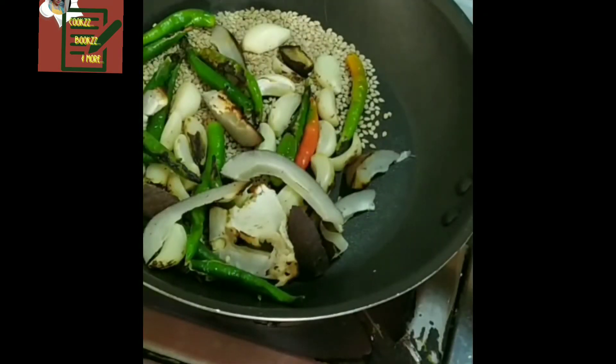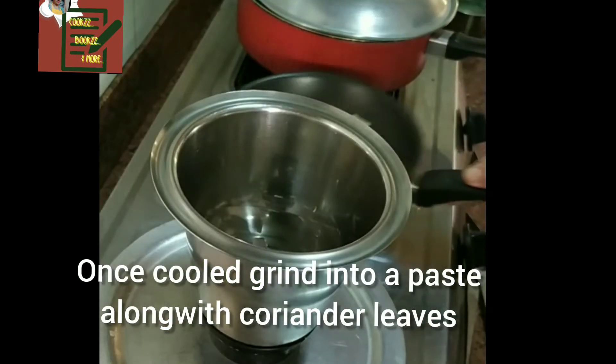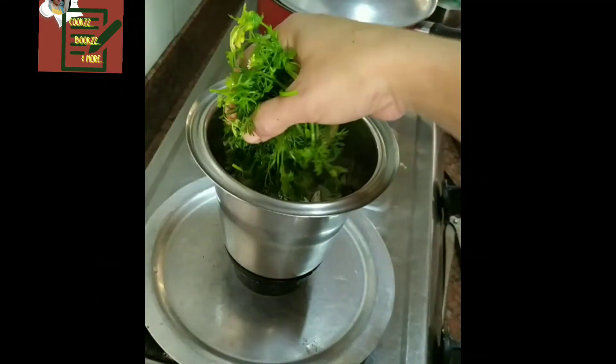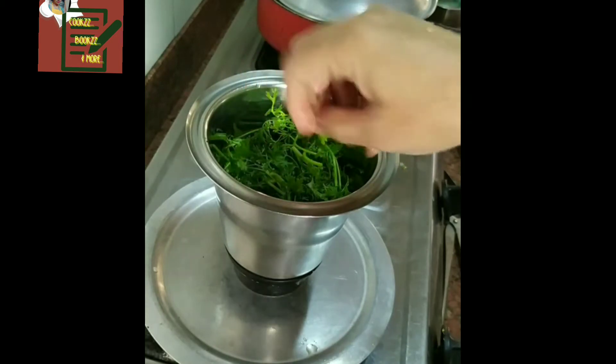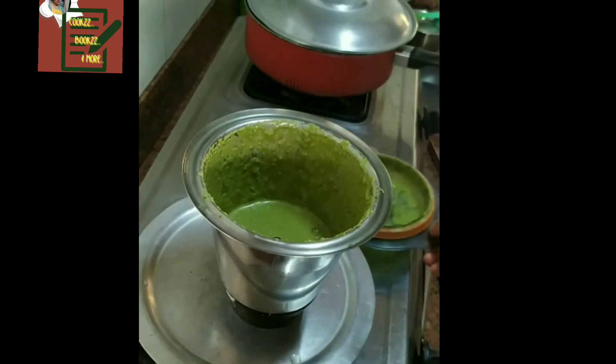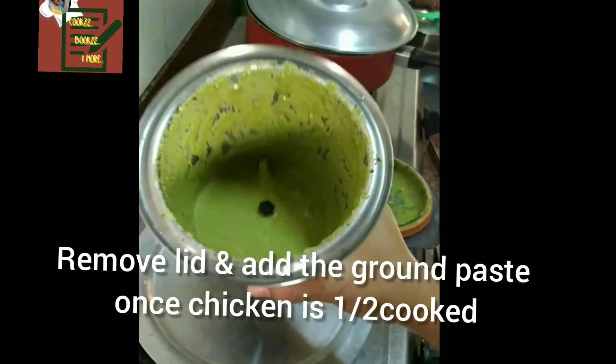Once it's cooled down, we grind this with the coriander leaves to a semi-coarse paste. If you require a gravy, keep aside some of this paste and grind it fine.